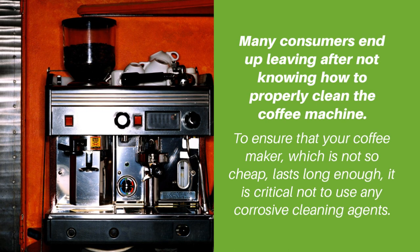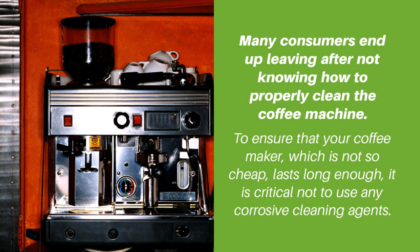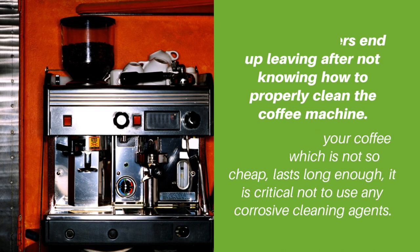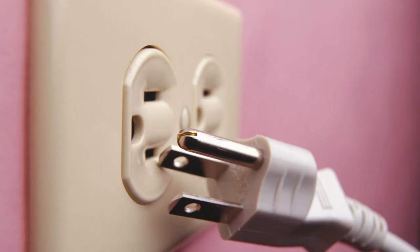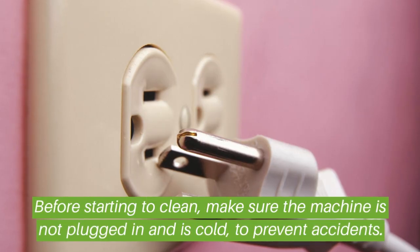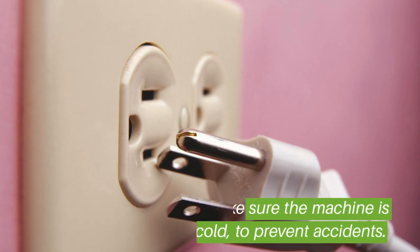To ensure that your coffee maker, which is not so cheap, lasts long enough, it is critical not to use any corrosive cleaning agents. Before starting to clean, make sure the machine is not plugged in and is cold to prevent accidents.